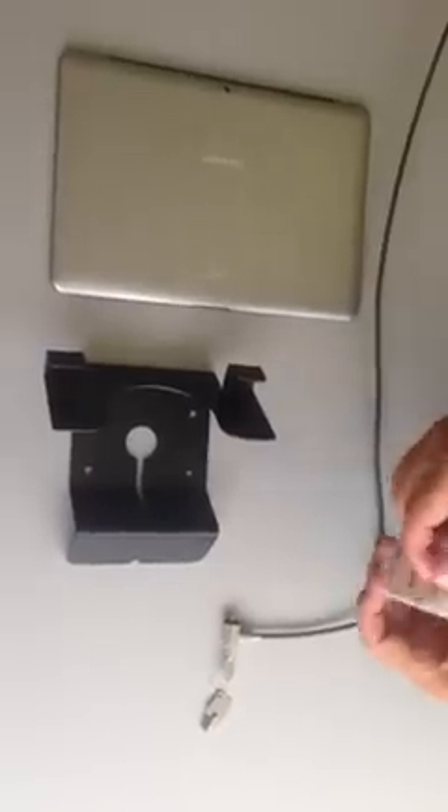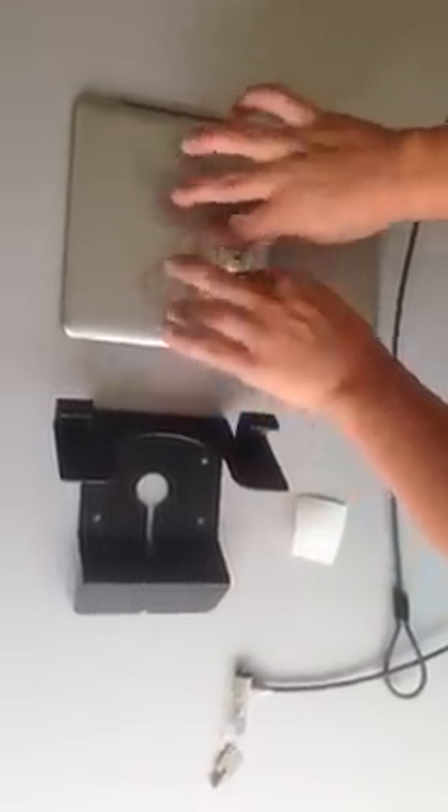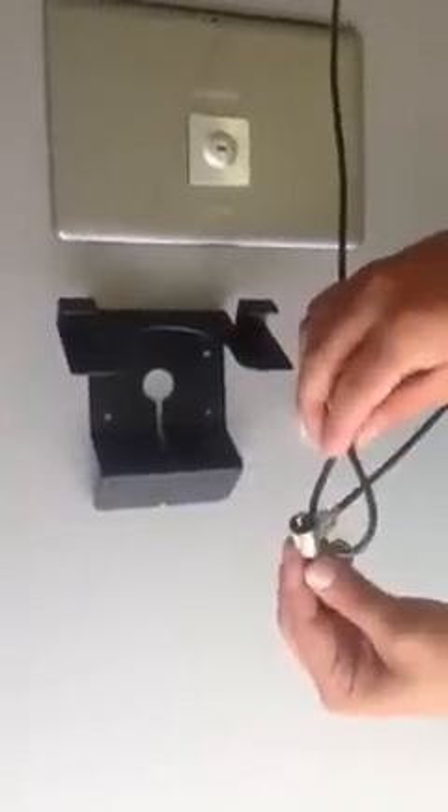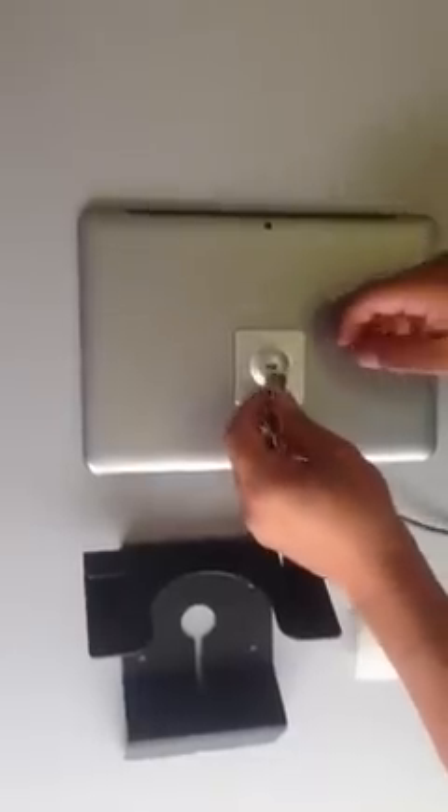To set up your plate, take off the security tape, press it against your device, let it set for a little bit, loop the locking head through the cable, which is secured to any steady object — I use the desk here.